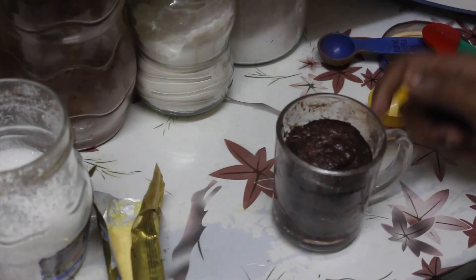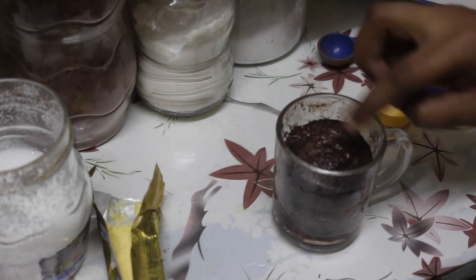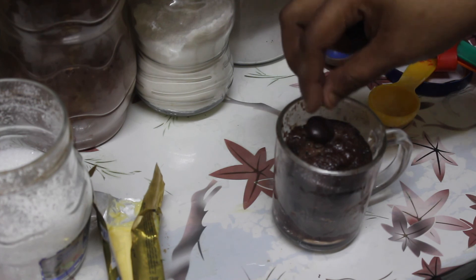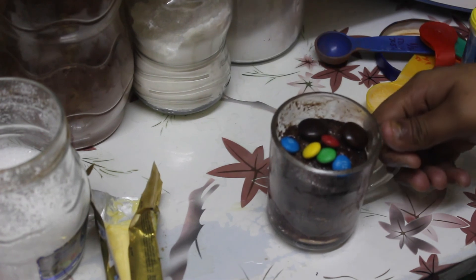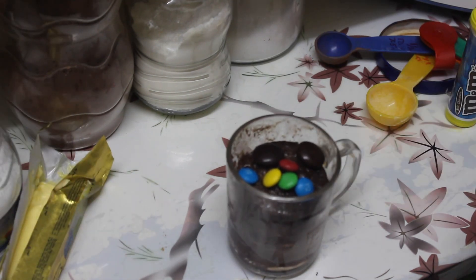Our brownie is super ready! Let's scrape on some chocolate chips. The brownie is ready — it's easy to make in just a few minutes.